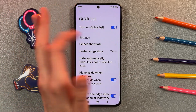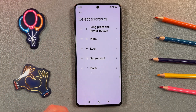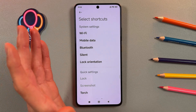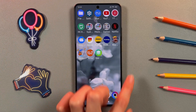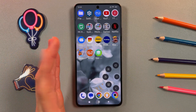We're turning Quick Ball on by pressing on the toggle — now it's on, we have the blue color. We're going to select the shortcuts by pressing on Long Press Power Button. You don't need to confirm anything, it's already set up. Just go back.